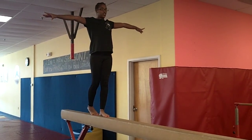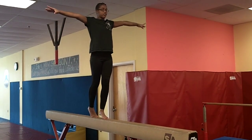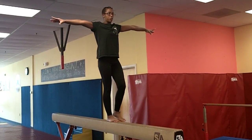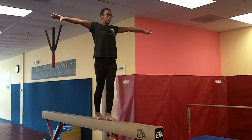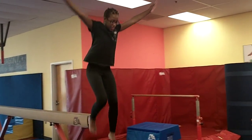As you gain more confidence, you can do kick outs or relevé walks, or you can do a coupé with your toe at your ankle. And when you get to the end of the beam, you jump off, bend your knees and then stick it.